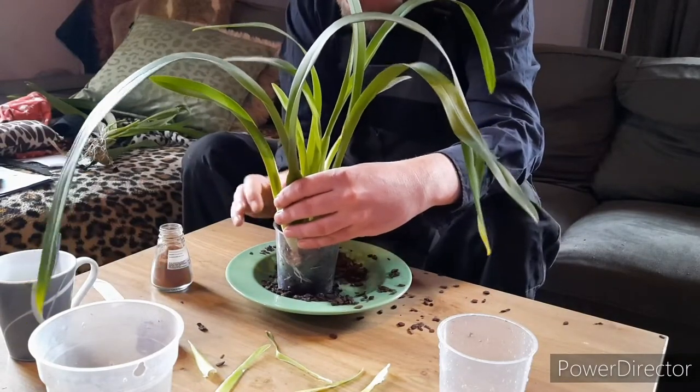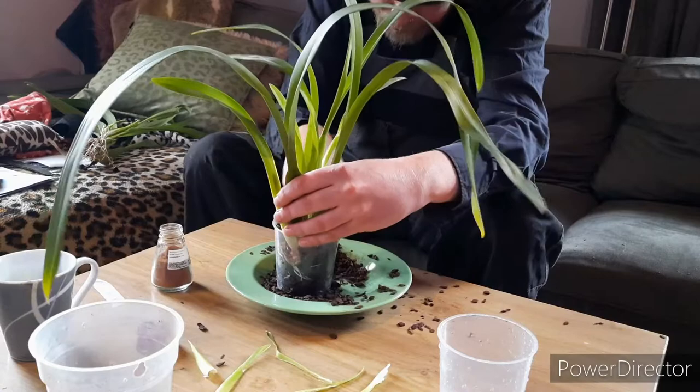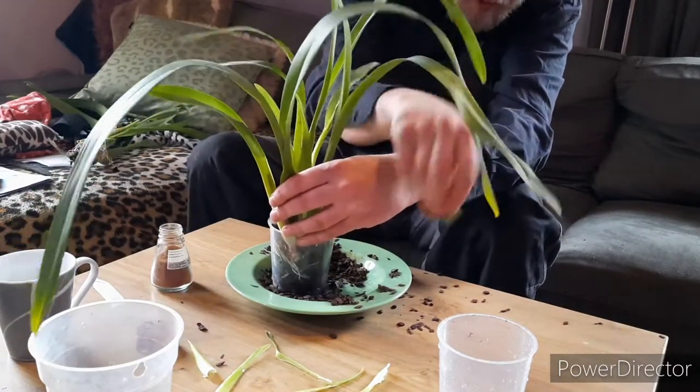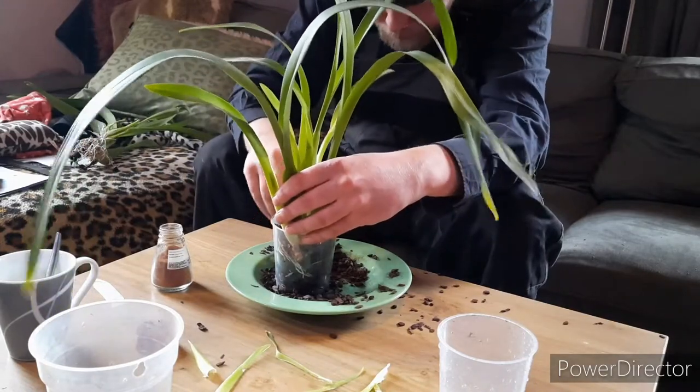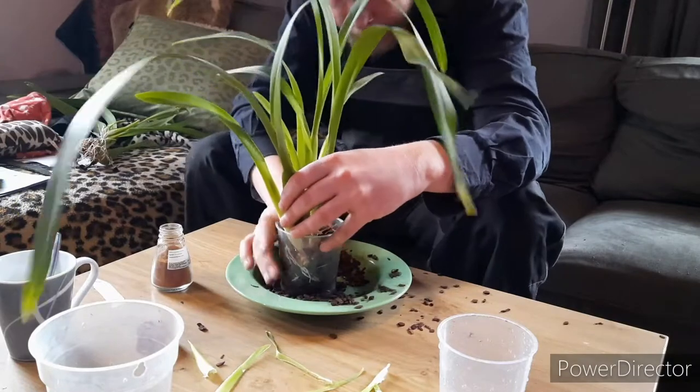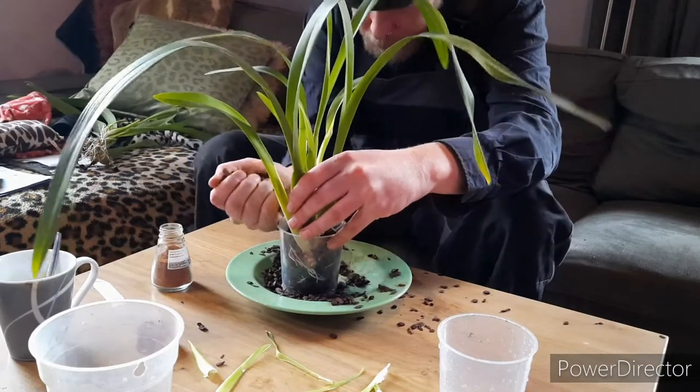Both pieces are coming back in growth, which is great. But look what I did — that's one new growth. I just bloody snapped it off. Not happy, not happy, not happy.